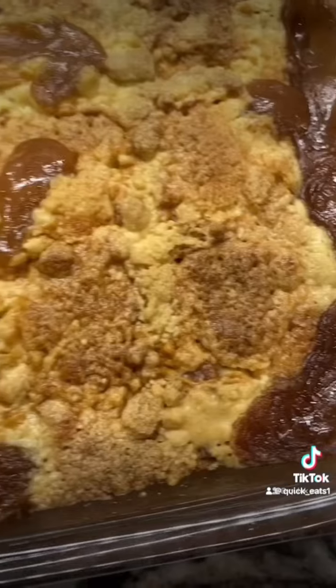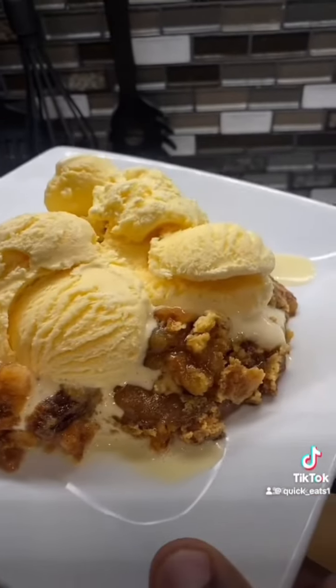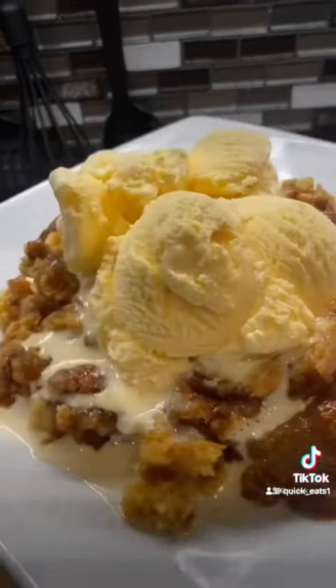Toss it in the oven at 350 degrees for about 50 minutes. Yo, look at that — I'm telling y'all, y'all gotta try this recipe. If it don't look good, I ain't eating it.